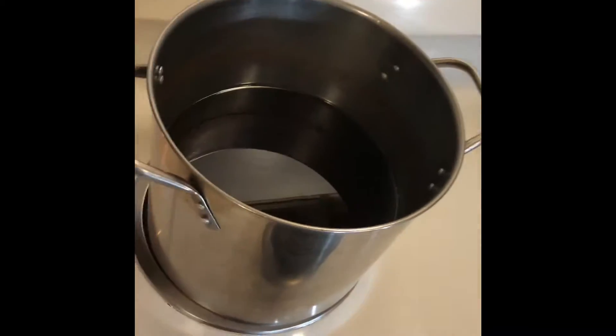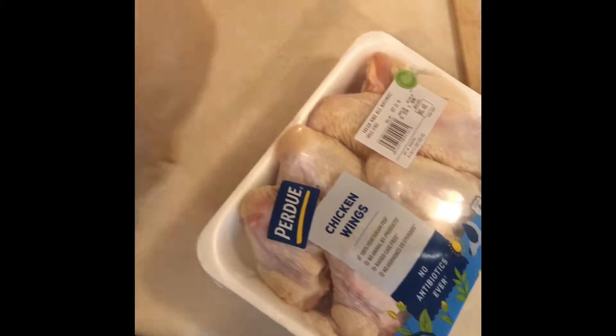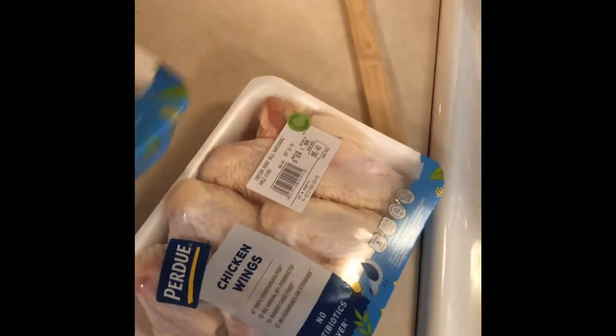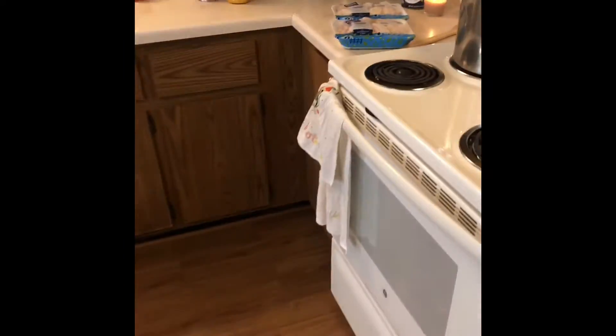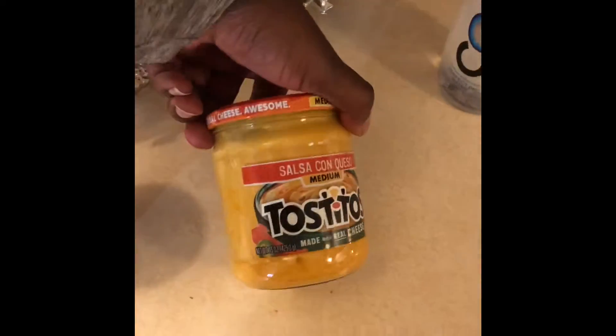All right YouTube, what's up! As you can see, I got my grease — it looks dark but it's just the lights dim. I got my chicken wings that I'm gonna cut up in a minute and get them right, and I got my daughter crunching up the Cheetos because what we are about to do today is make flaming hot chicken wings.